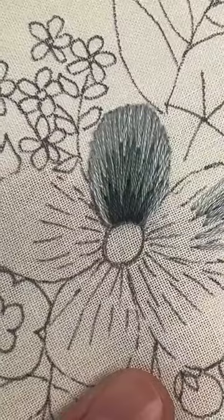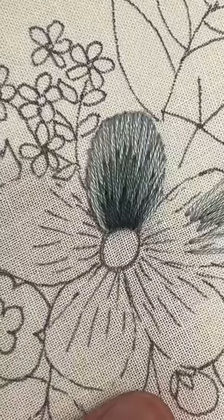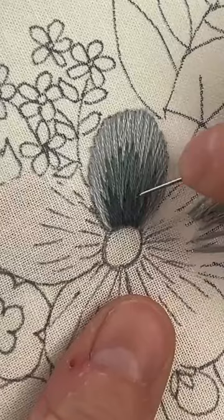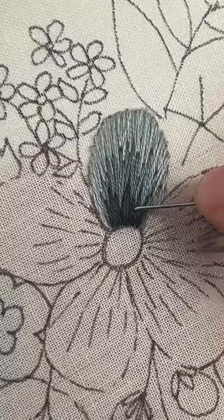If you are doing a petal all the same color with a long and short stitch, would you do the same process from the top? To be honest I'm trying to think — I don't think I would use a long and short stitch for that. I don't like the way that final stitch looked, it just looks bumpy.